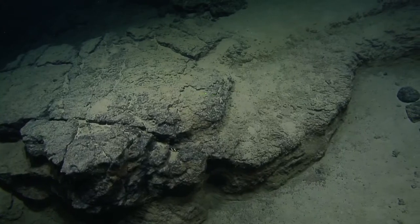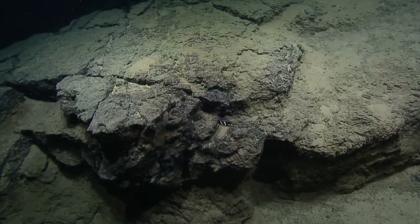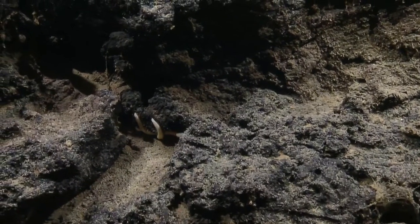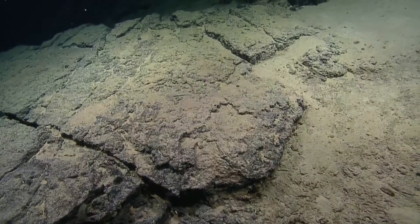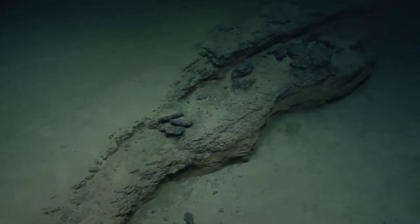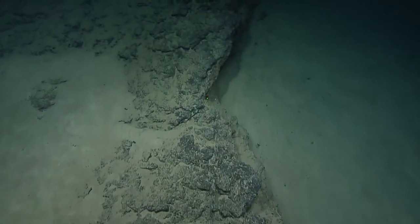What's that poking out there — two little fingers underneath the rock? Sea star maybe. Go for zoom. Yeah, sea star just tucked under there — good eyes. I don't know if we can do anything with that for an ID. It's pretty well ahead of us — probably five-armed.